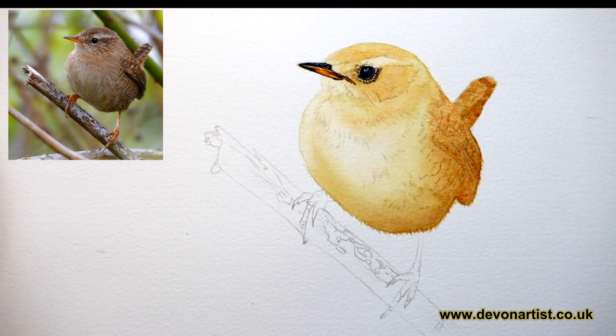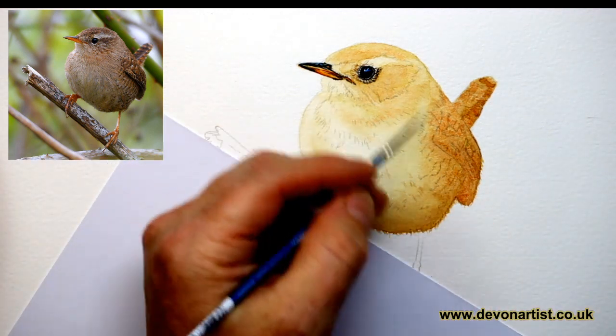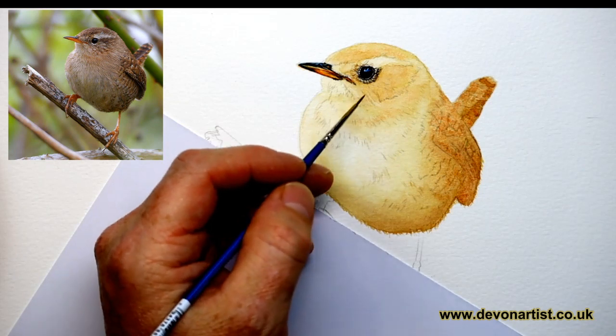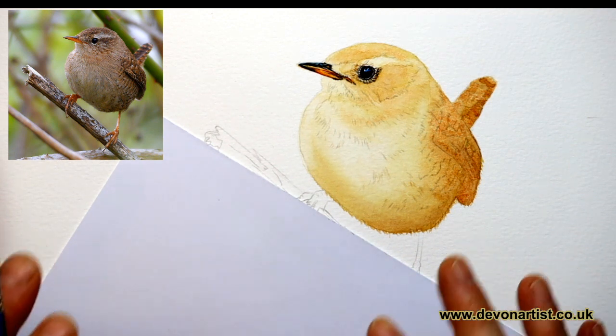Hi everybody, welcome again to another live session. Today I'm going to go through how I start to apply all the feathers on this little wren. I've already got the background washes on, and the eye and obviously the beak, so they're already done. But I'm going to go through how I kind of create all the layers for all these feathers that I put on the paper. So just stay tuned and I'll show you how to do that.